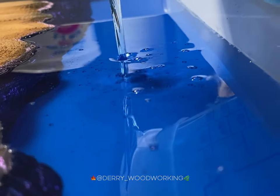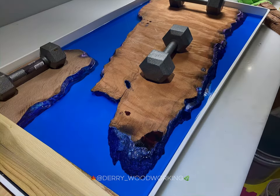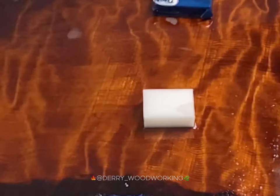After pouring, it takes about three days to cure. And if you can wait a little longer, it's better as it gets harder.